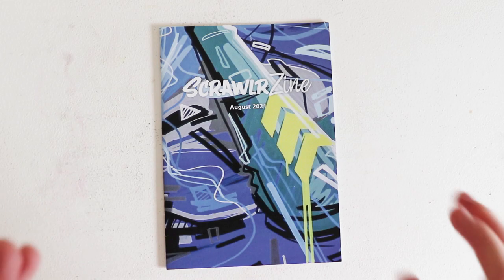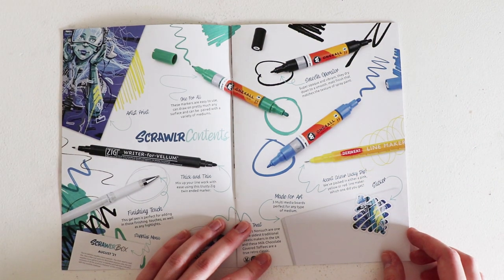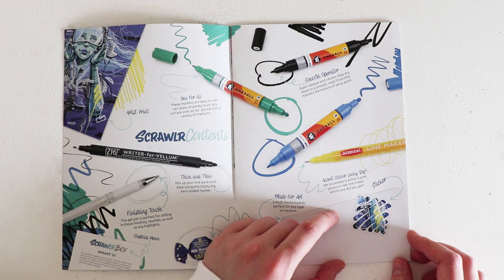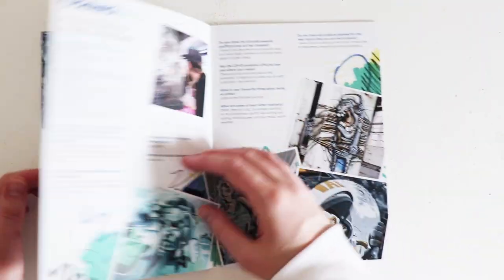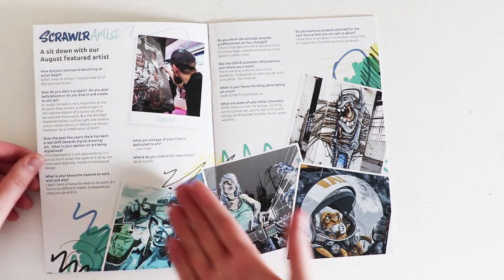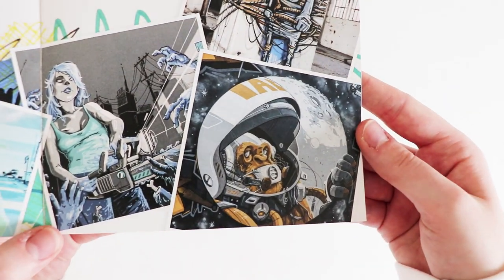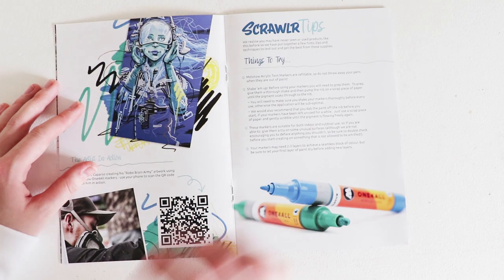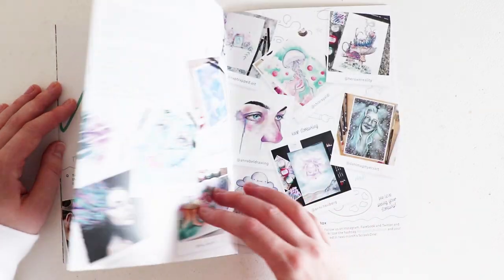Alright, so with all my scroll boxes we like to go through the zine. When we opened it up we have a list of all the supplies included, which is really cool. Oh, accent colour lucky dip — they've packed in either pink, yellow or red line marker. Which one did you get? I got a pink one — leave a comment below which colour you got! They also have an interview with the artist — his work is insane, I'm definitely going to follow him on Instagram. And then some tips and tricks on how to use the markers — it does say there to shake them before you use them.